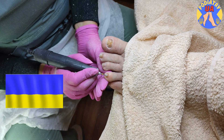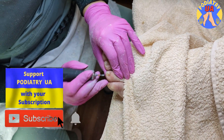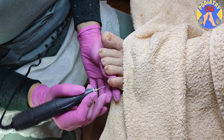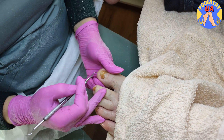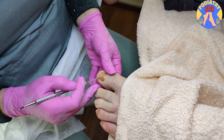Our specialist said: I like to work with such toenails very much because you can see the final results right now. Nail bed cleaning with a rasp — removing all the residues.